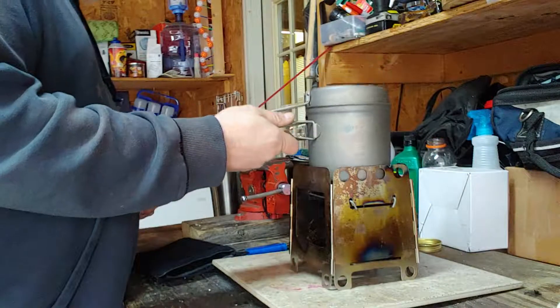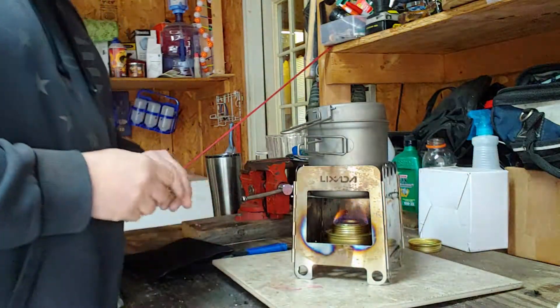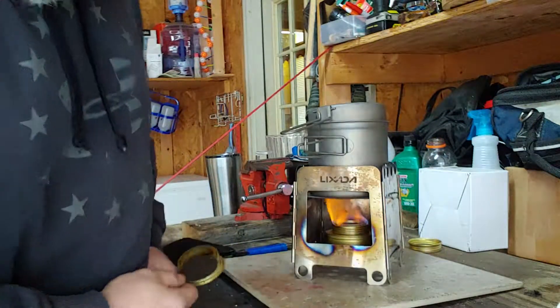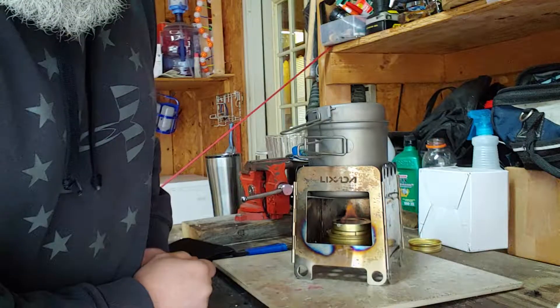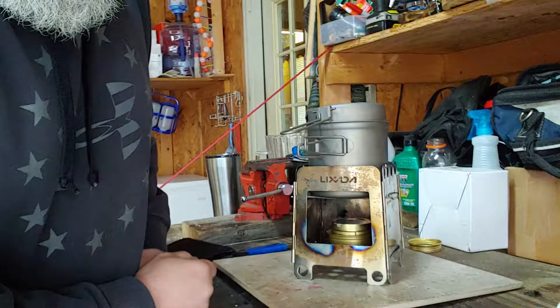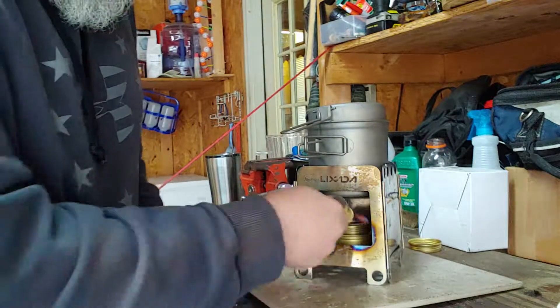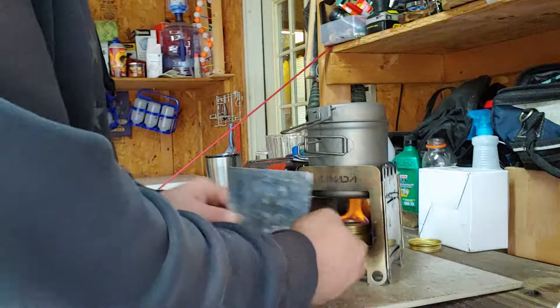I'm not going to do a full boil test or anything, I just want to show you how to use it for alcohol. See, you can take that, stick it in there — simmer. Really easy. And pull it out — I snuff it out. This is my ash pan that's normally under there when I've got a wood fire.